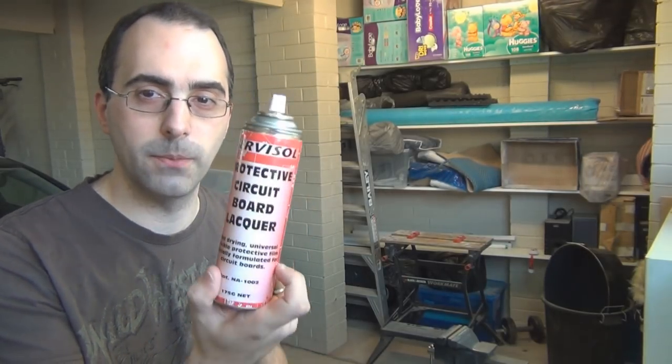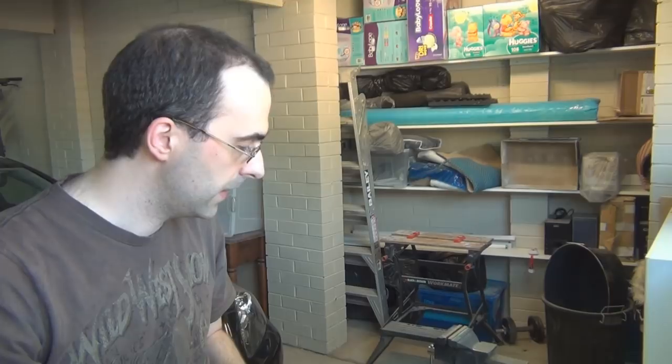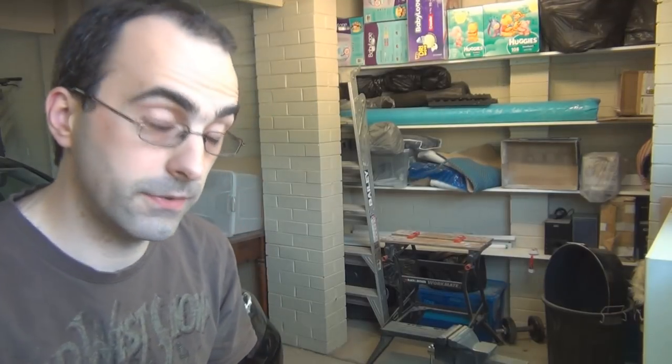I usually just spray it along the back. You can't even see it once you've finished though, because you put the double-sided tape over the back of it to stop it from touching the inside of the enclosure anyway. Also, it looks better even though you can't see it.